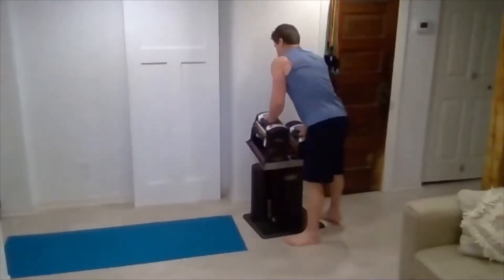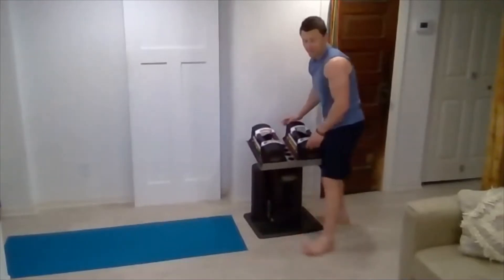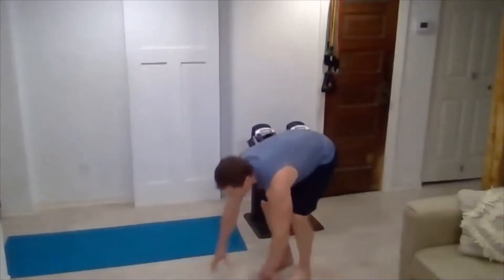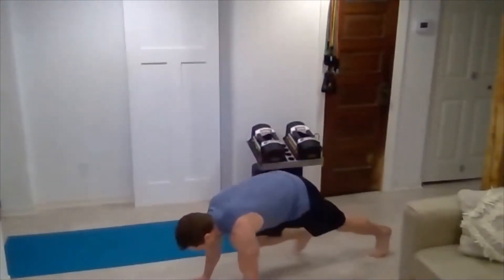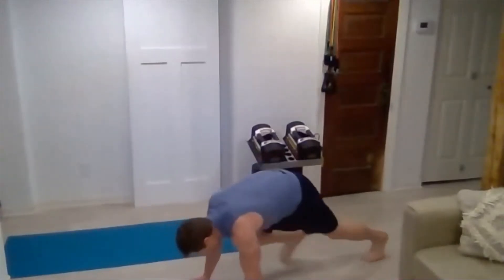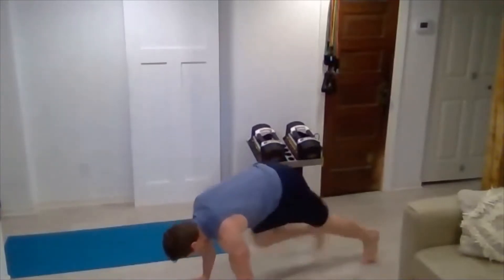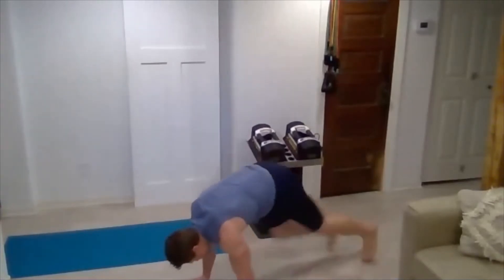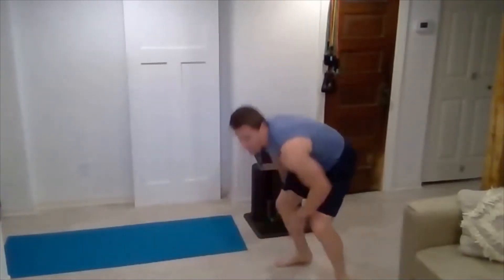Get that back and biceps a little rest — we'll go into mountain climbers now. We'll drop to 25 mountain climbers. Not too fast. Remember to keep your shoulders over your hands, core tight. Make that core work. Three, two, one. Great job.